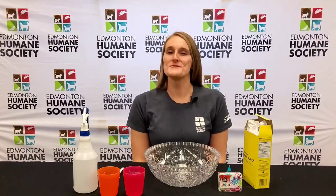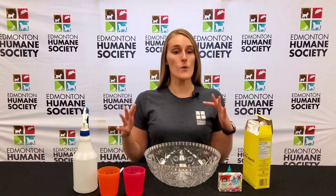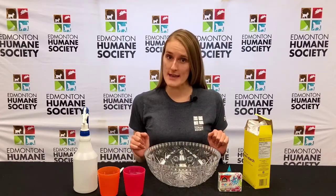Hi everybody and welcome back to Connect with Pets, my name is Megan. For some of you the weather outside may be frightful, but why can't we make snow delightful? Today we're going to be making snow paint.